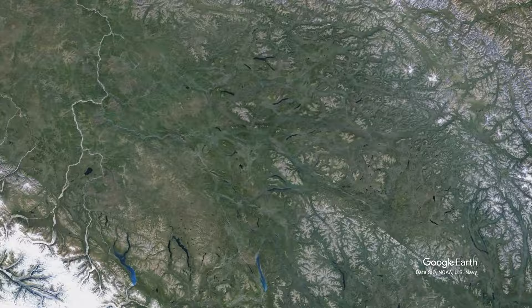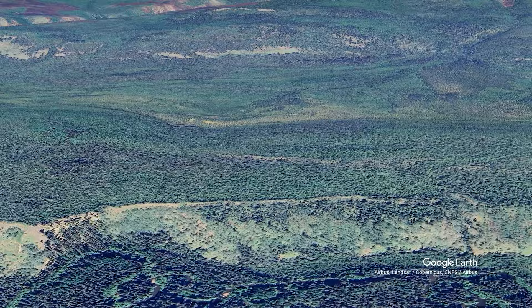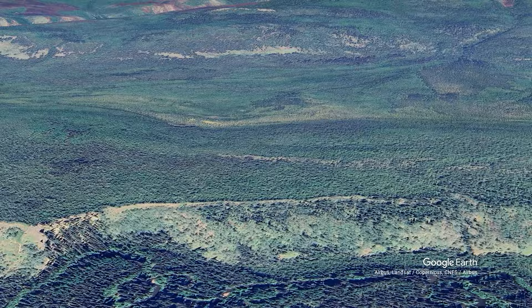Join us next week where we attempt to hike into the section of burn you can see on the far hillside. We will have to follow the exposed ridge and navigate around 5 kilometers through muskeg bogs and thick forest to reach the edge of the wildfire.